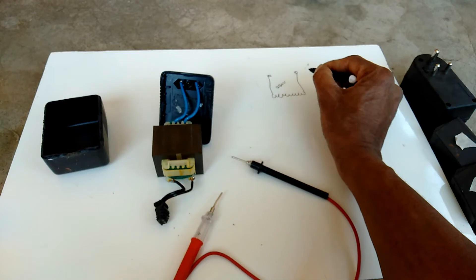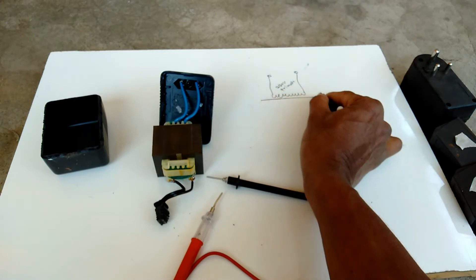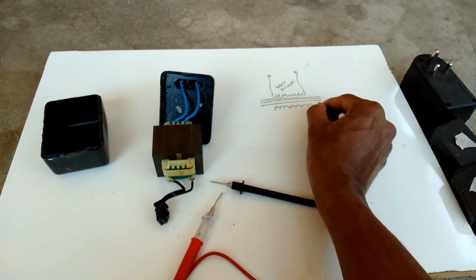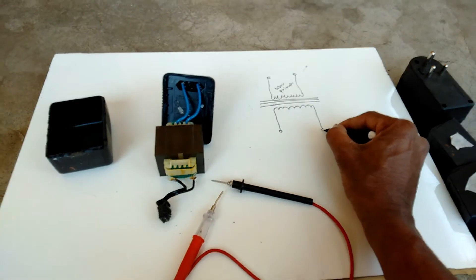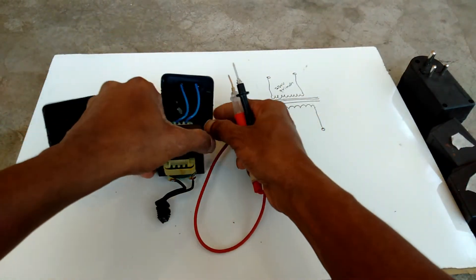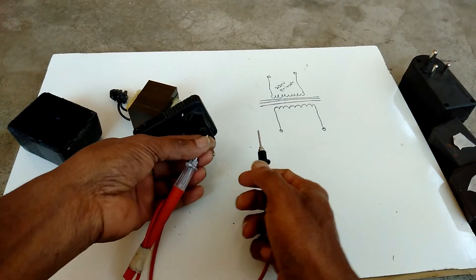This is the 230 volt primary winding. These two points we have to check. If the light glows, that means the primary winding is okay.